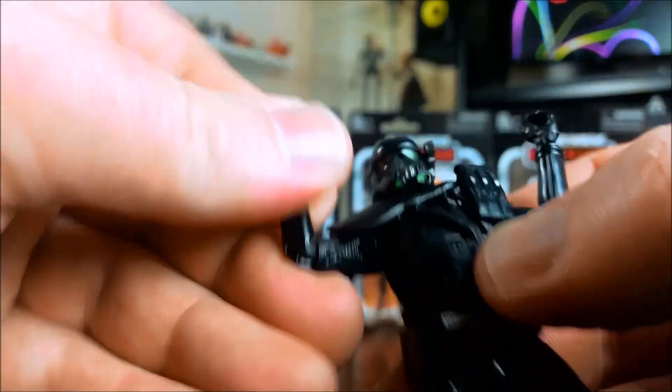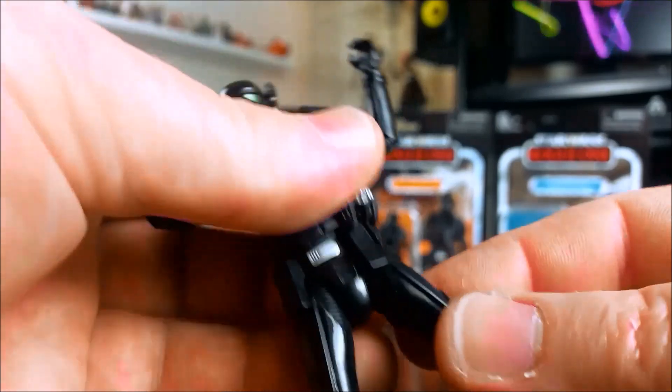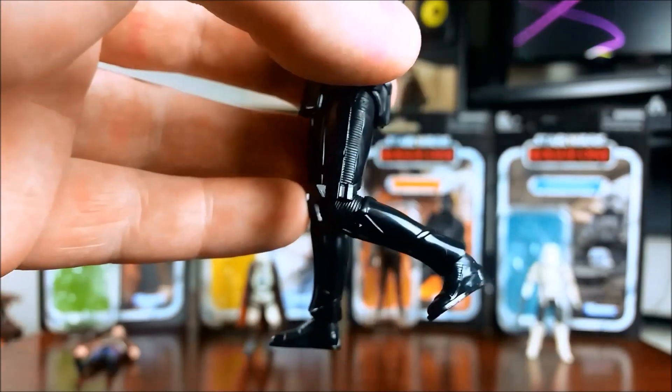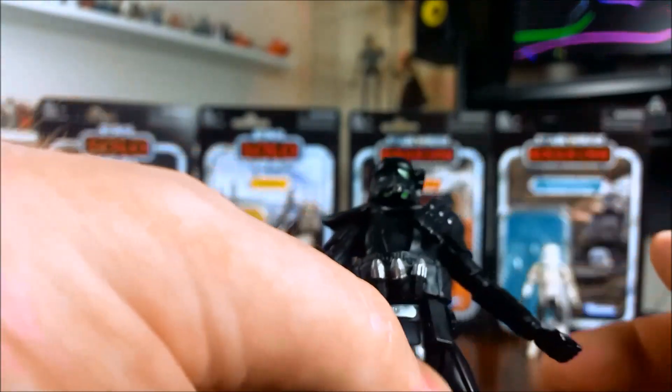Apart from that, pretty good articulation, though a little bit hindered by the design of the armor. I don't know how many people are really going to buy this honestly, unless you're buying for the vintage card. I'm guessing a lot of people already have this figure, so it'll be interesting to see what happens once it reaches retail.